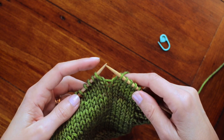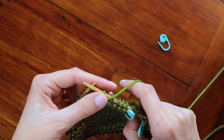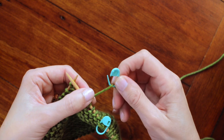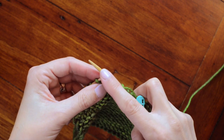Step 1: Work to the turning point and turn your work. Slip the first stitch purlwise. Then take your self-locking stitch marker and place it around your working yarn. You don't want it on your stitch or your needle, but you want it around the working yarn. Hold it up snug to your knitting.